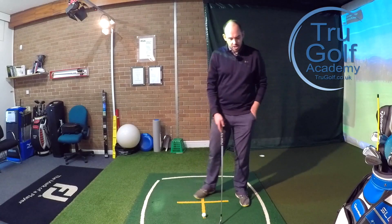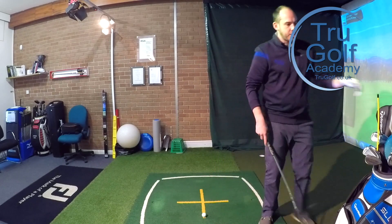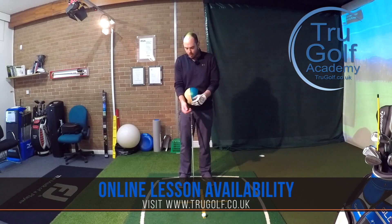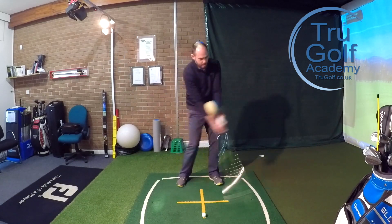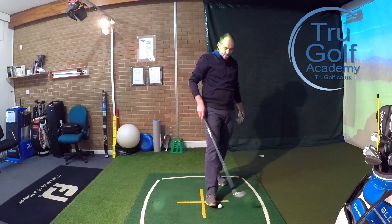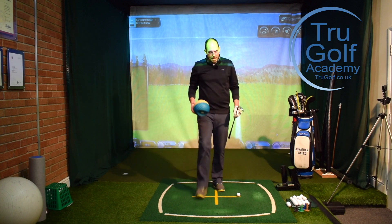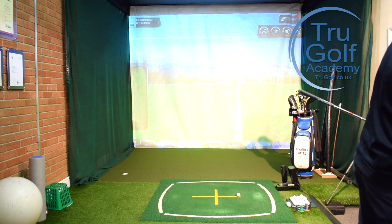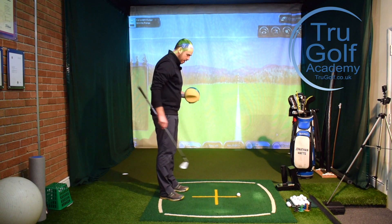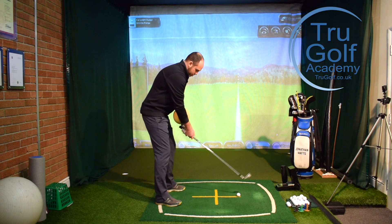I'm going to give you a couple of ways to generate power while keeping a body release. I'll start by using the same impact ball from my previous video titled 'The Body Release, Not the Hands.' It's like a sponge kids' football that goes between my forearms. I'm going to try to rotate keeping this between my forearms, which stops me using my hands and arms and makes me more rotational with my hips and torso. I'll make a half to three-quarter movement keeping the ball in place and see how much speed and distance I get with a six iron using pure body rotation.